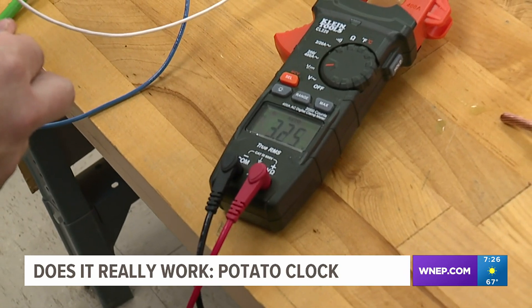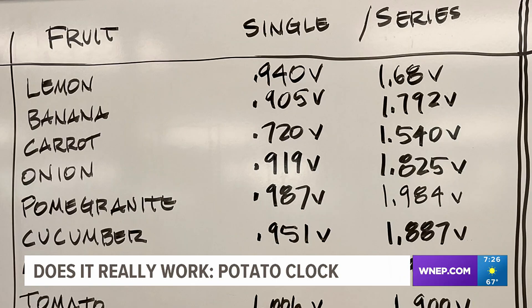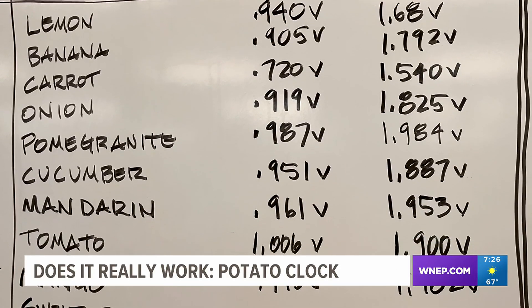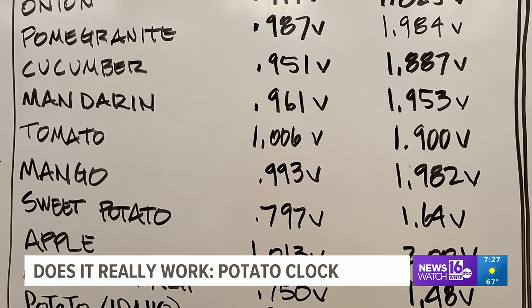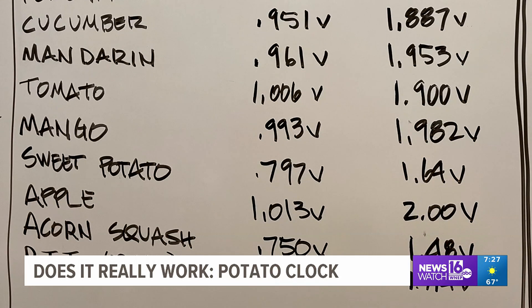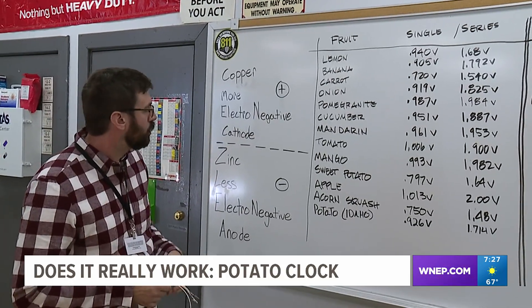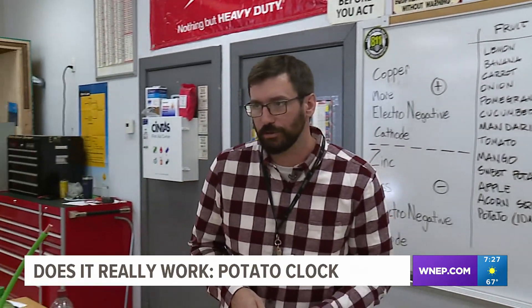The acid level in the fruit or veggie can also determine how strong or weak the voltage will be. McKenna went way beyond just potatoes — he tried the digital clock on numerous fruits and veggies. Once he got a reading, he ranked them by electrical current and how long they lasted. His ranking: lemon, apple, potato. The sweet potato was terrible in comparison to the actual potato — he couldn't believe that.